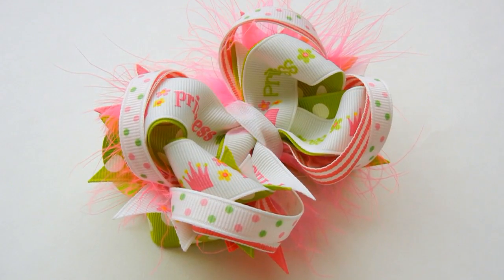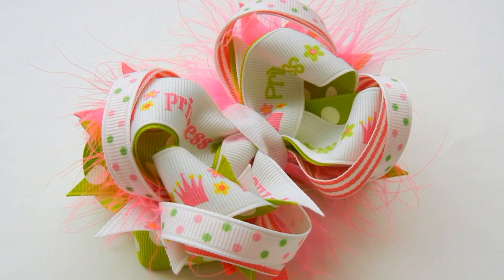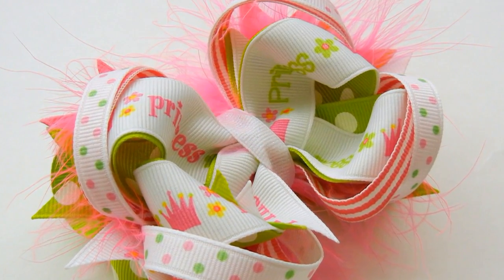The marabou takes it over the top and makes it super cute. Thank you so much for watching. Be sure to subscribe to our YouTube channel for a new tutorial each week. And also stop by theribbonretreat.com for all of your supply needs. Thank you.